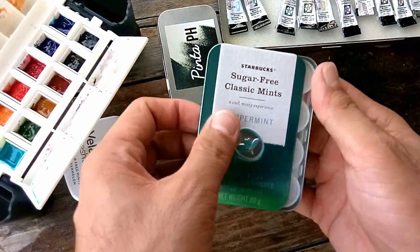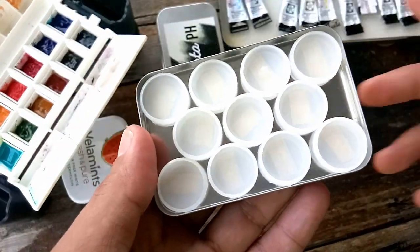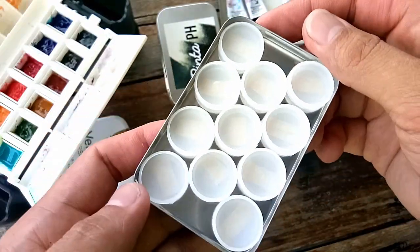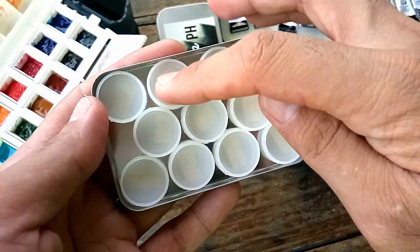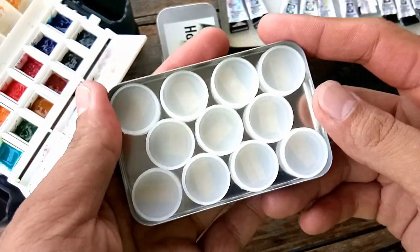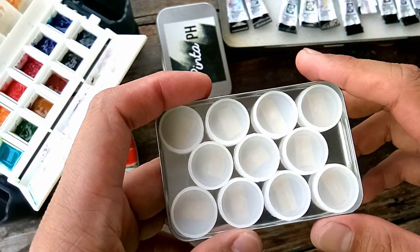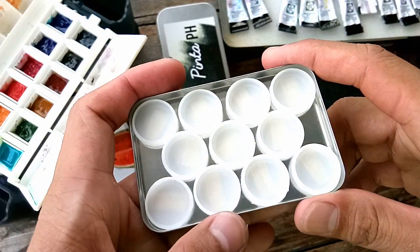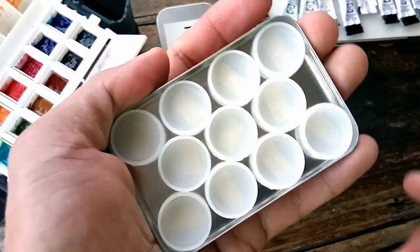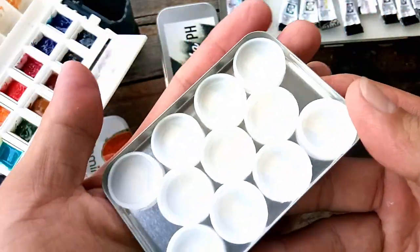In this classic mint tin from Starbucks I got 11 cups — unfortunately 12 cannot fit, so it's only 11: 1, 2, 3, 4, 5, 6, 7, 8, 9, 10, 11. So I chose 11 colors. It's hard to eliminate one from the 12 colors I usually use, but anyway it's just a portable palette so you can use a smaller number of colors.